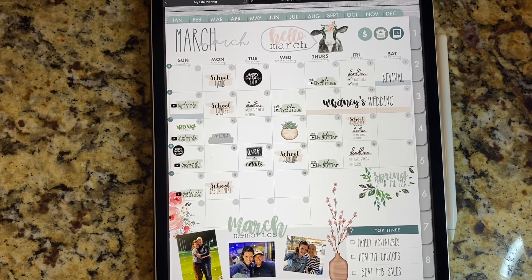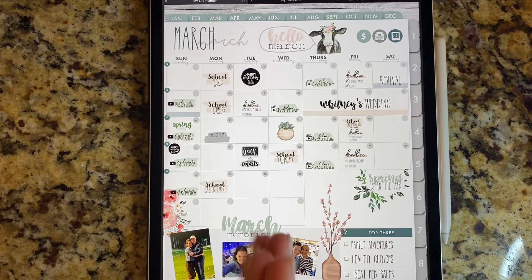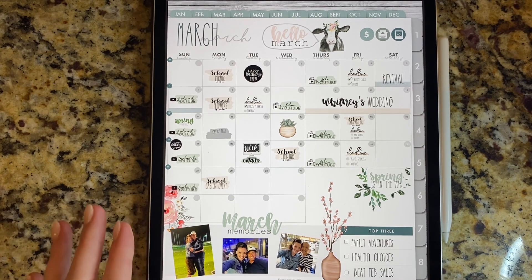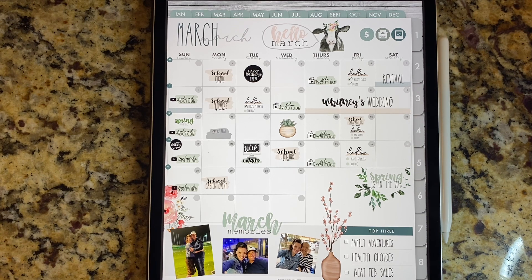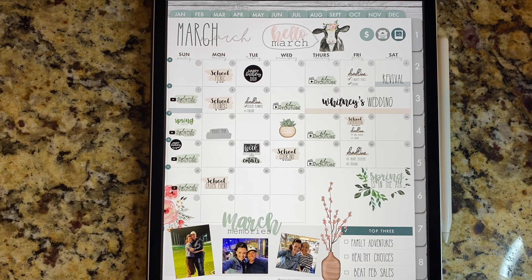Hey everybody, welcome back to another video from Breezy Organization. I'm here today to show you a brand new planner that I'm super excited about — it really helps speed up the planning process and it's something really cool I can't wait to show you. If you're new here, welcome. We talk about all things digital planning on the iPad with the Apple Pencil and productivity. Hit that subscribe button and the bell to be notified. We upload once a week on Sunday, sometimes with a bonus video.